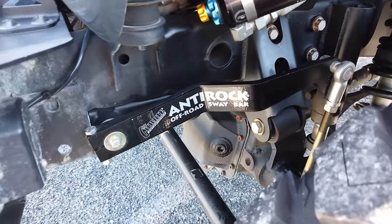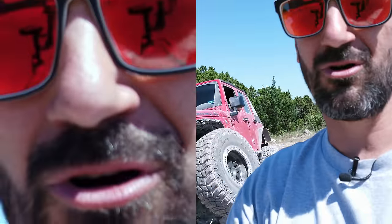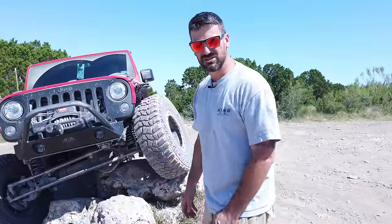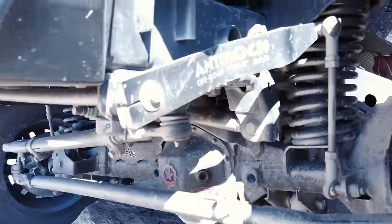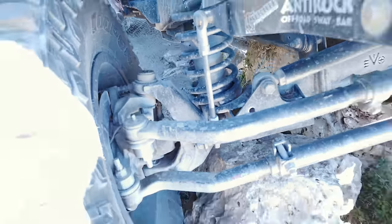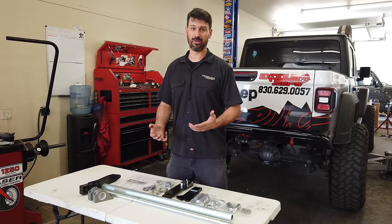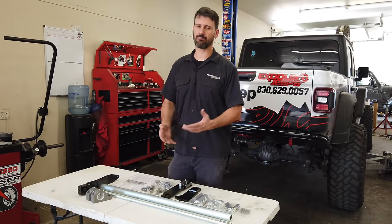Next up is the Curry anti-rock — a tried-and-true sway bar system that's been around for a long time. Super popular, very fun off-road, and it still offers great articulation. As you can see, we were able to climb up on this rock without having to disconnect any of the sway bar links, while still getting maximum traction and articulation. Still better than having to fully disconnect a factory sway bar, but not quite as fully disconnected as a Rubicon sway bar either. They offer a lot of flexibility but can be a little too flexible on the highway going into turns, so I'm not really crazy about that.